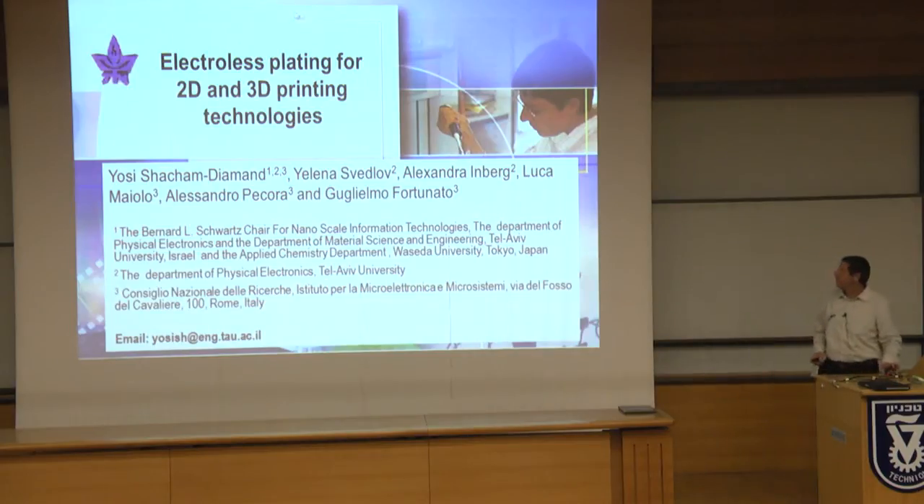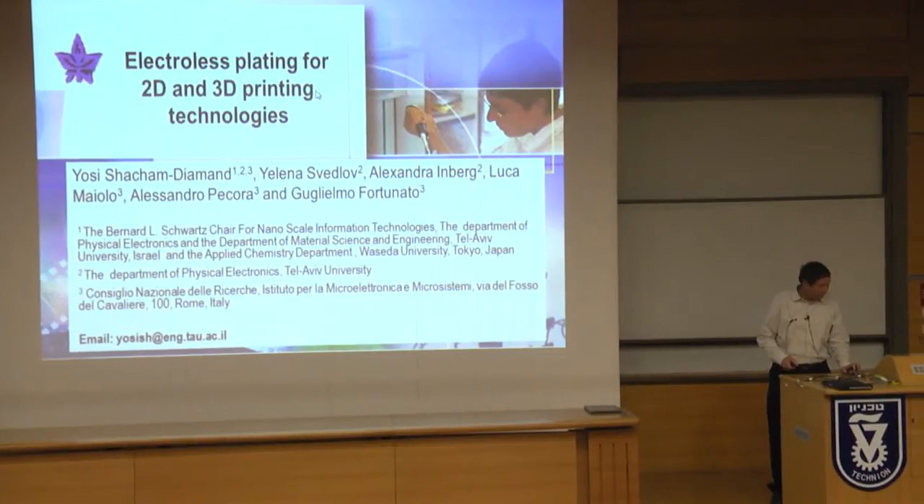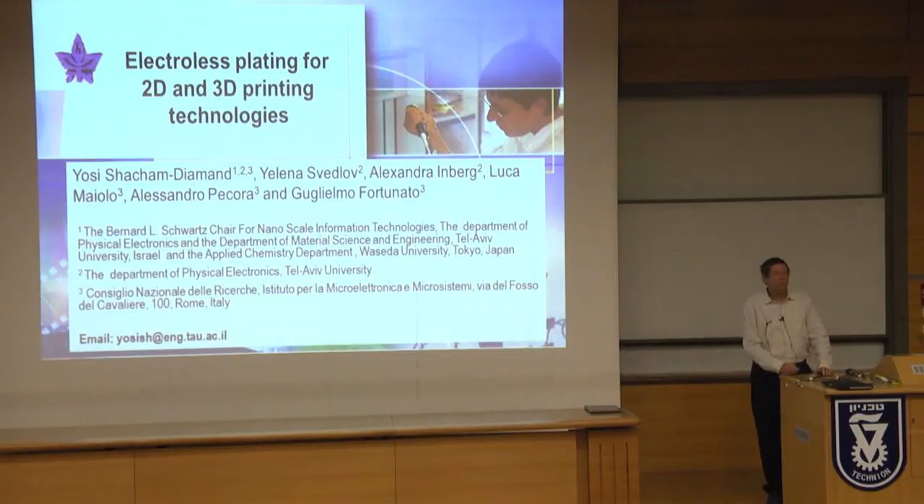It was fun — we tried to use electroless plating to deposit material in every way we could. Thanks for the invitation today. I had the opportunity in the last few days to summarize a lot of the work. It hasn't been published yet, so some of it is just ideas or thoughts.